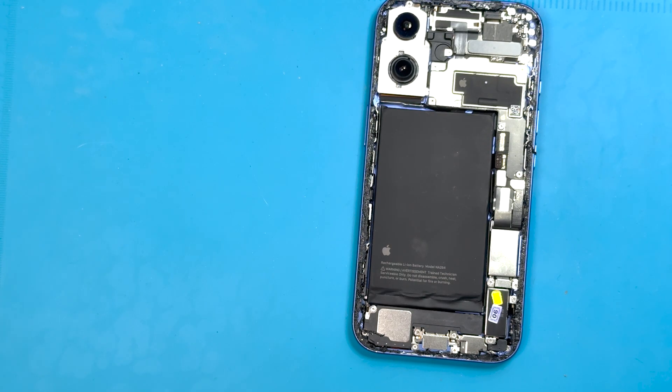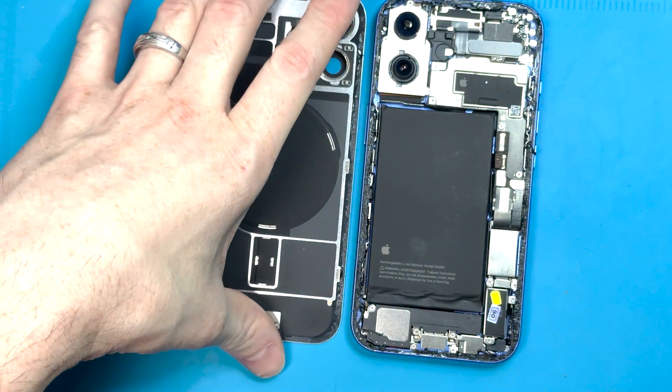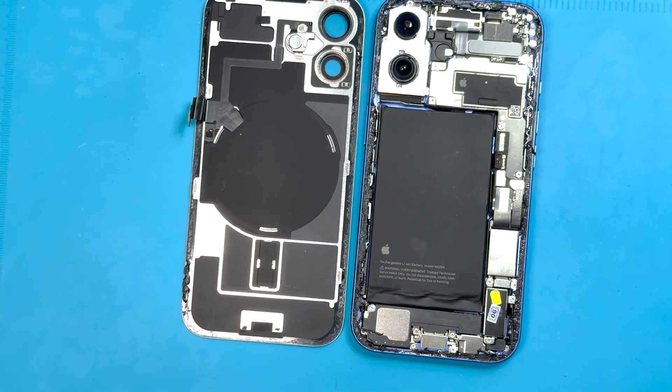I already took off the back. If you want to know how to take off the back, check out the video — click up here on the top right and I'll bring you to that video.